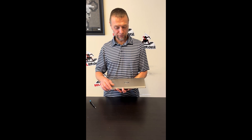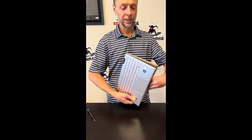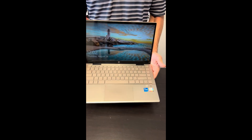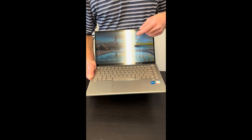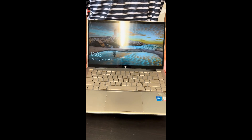Hello everybody, today we have a beautiful HP Pavilion X360 laptop. It's a 14M-DY series Intel Core i5 11th gen laptop with a touchscreen. Let's take it apart, let's see what we can replace, fix, or upgrade. Let's start.